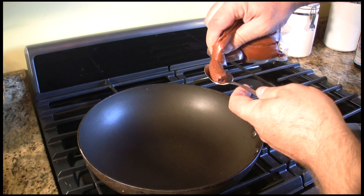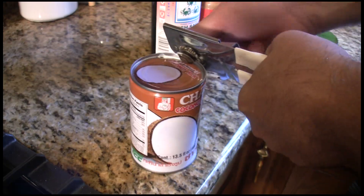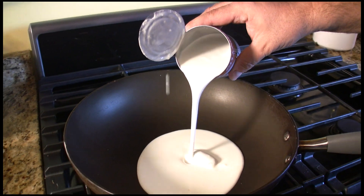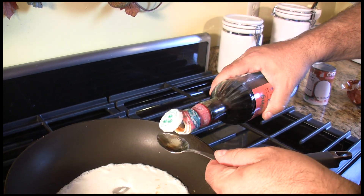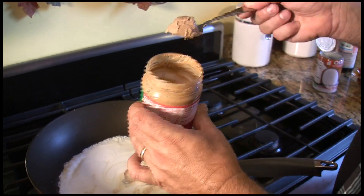One spoonful of the Thai red curry. Shake up your coconut milk — one half a can of coconut milk. Three spoonfuls of sugar, two spoonfuls of fish sauce — it doesn't have to be exact. Three spoonfuls of peanut butter.